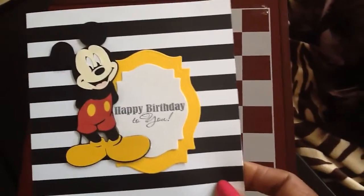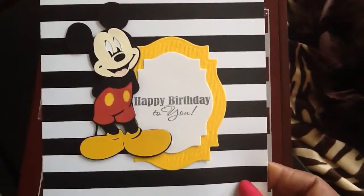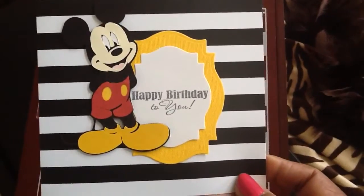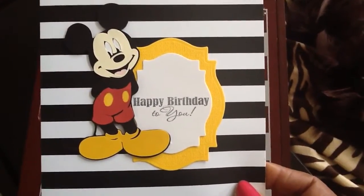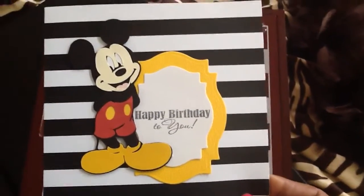I went back to my old Cricut cartridges and found this cartridge, which is Mickey and Friends. I just want to share this birthday card with you guys — happy birthday to my wonderful grandson! He turned three, by the way.